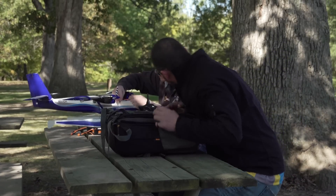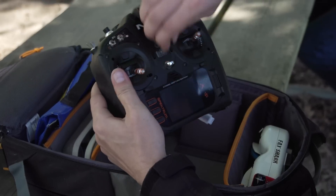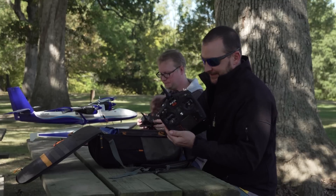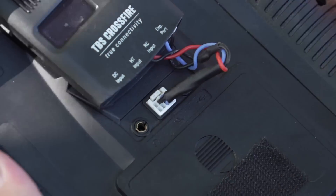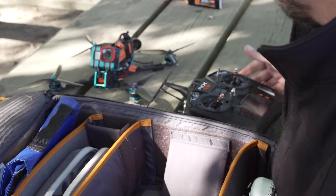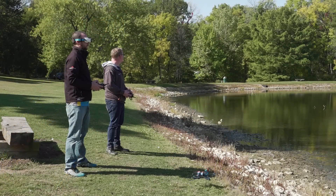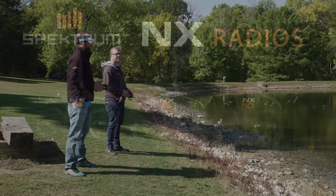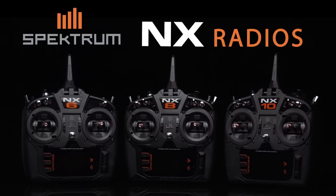Along with their expanded capabilities, NX transmitters have a more convenient compact form. The antennas collapse for easier storage and transport to your favorite flying spot. NX transmitters also have a serial port for using third-party modules and expanding with more features down the road. The next generation of RC technology is here with Spektrum NX series transmitters for every kind of pilot — check them out today at your favorite Spektrum retailer.